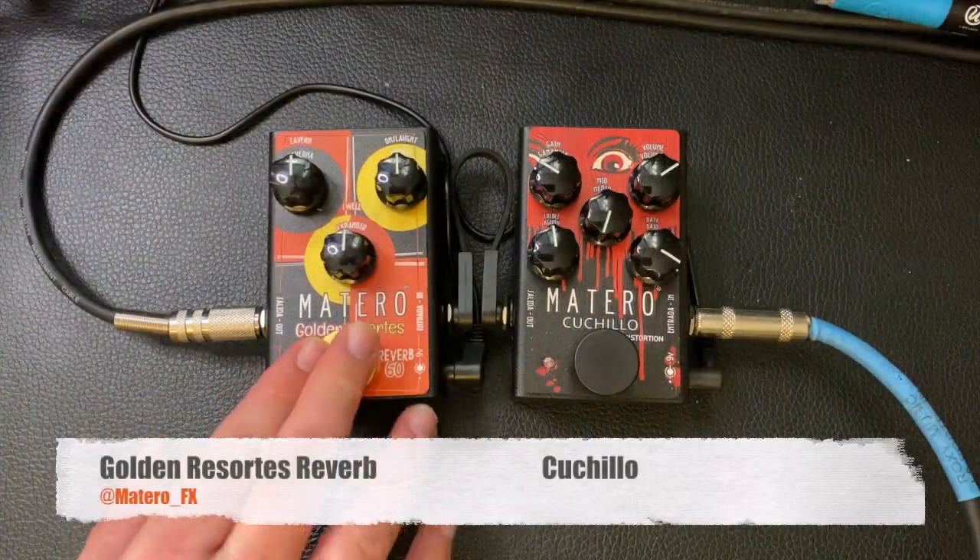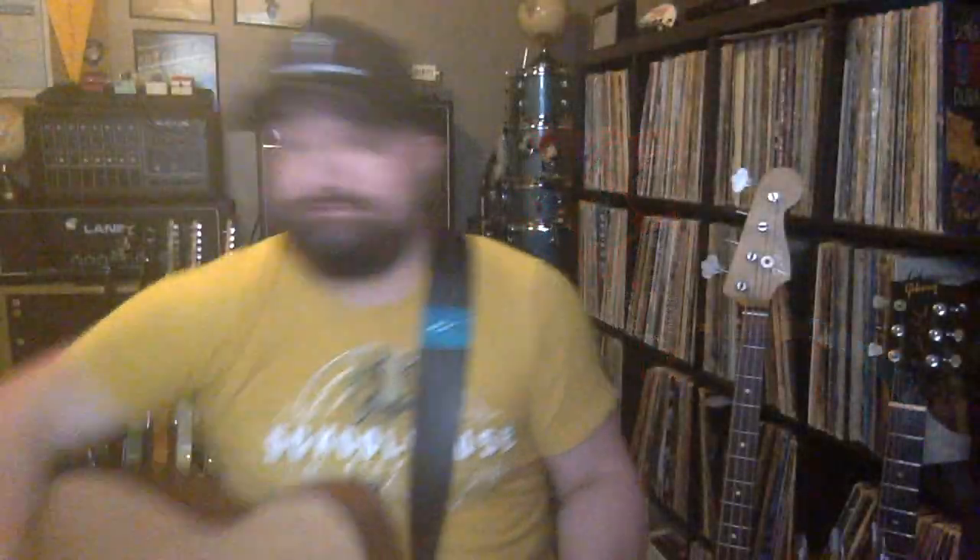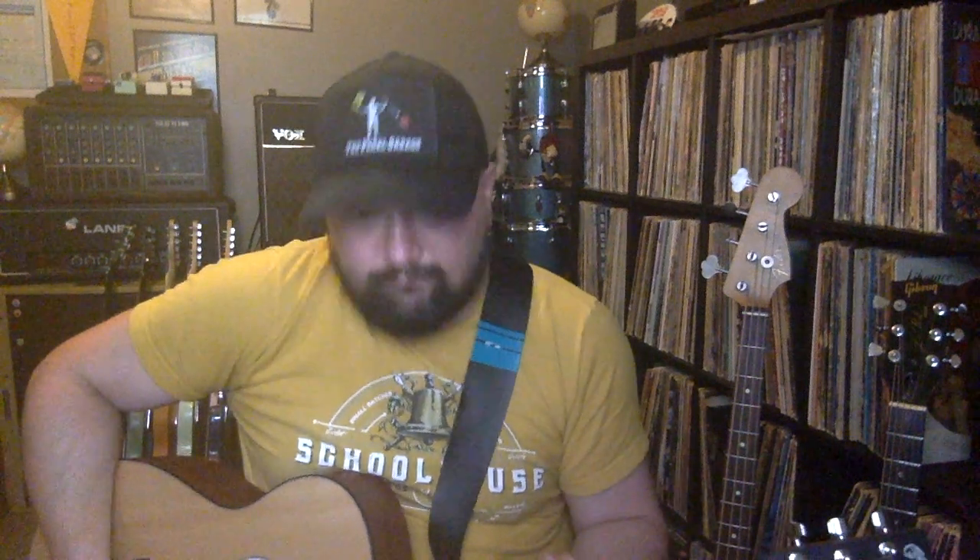Alright, now here's the sound with the pedal. So much warmer and bigger. It's awesome.